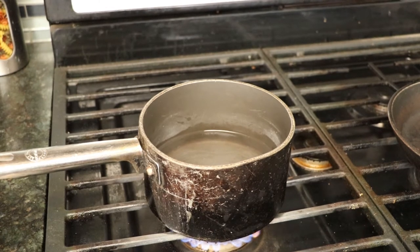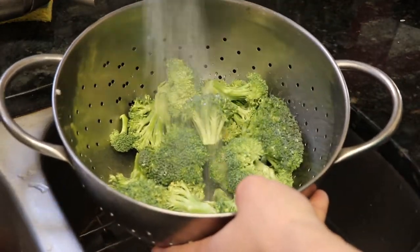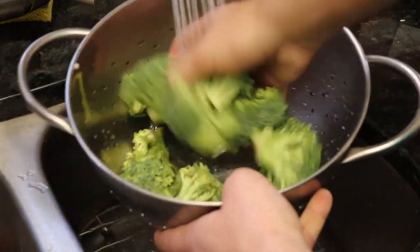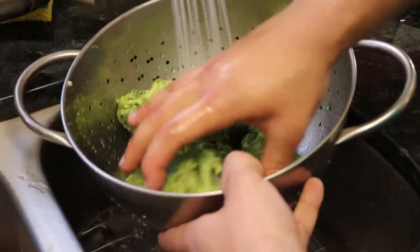While that's cooking, let's start on our broccoli. Let's give it a nice good rinse, because we do not want any dirt in our broccoli. Let's clean that up — I like to do it just so we can get all the bugs, dirt, whatever should be on there off of it. And that looks good.